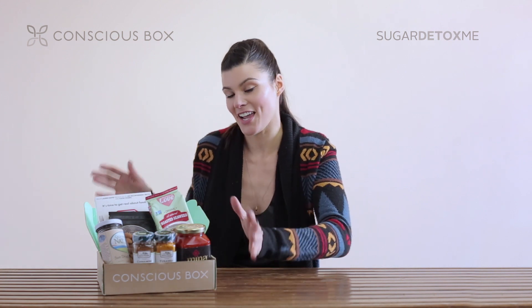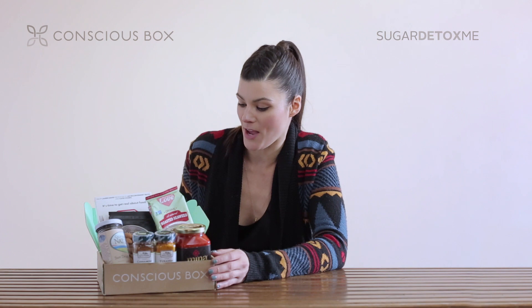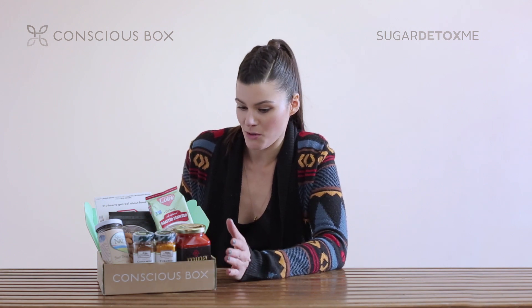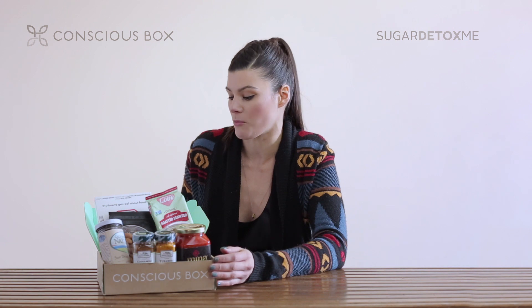So we have 10 items within the box itself as a starter kit, and one of the things that I wanted to do is — when you go on a sugar detox, you kind of have to have some cooking chops in the kitchen, because you'll find that you'll be cooking for yourself a lot more.